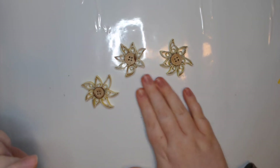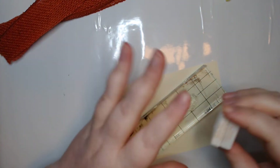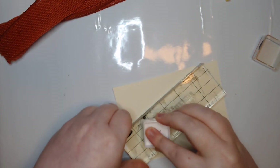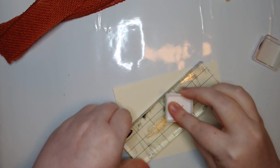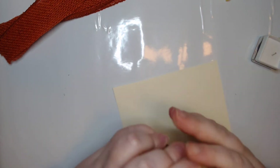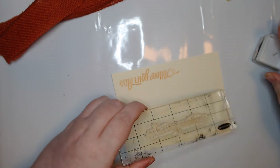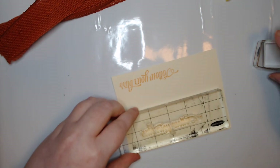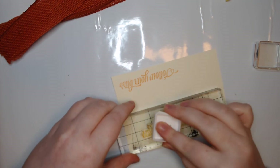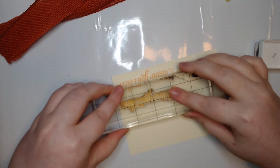Now we're going to go ahead and make some sunflower embellishments with these. They could actually be embellishments on their own, but I really wanted to step them up a little bit more and go for something ready to go straight onto something. I thought what would be fun is if we did a sentiment and then layered it on with some ribbon and some burlap - I feel like that's very sun-flowery.